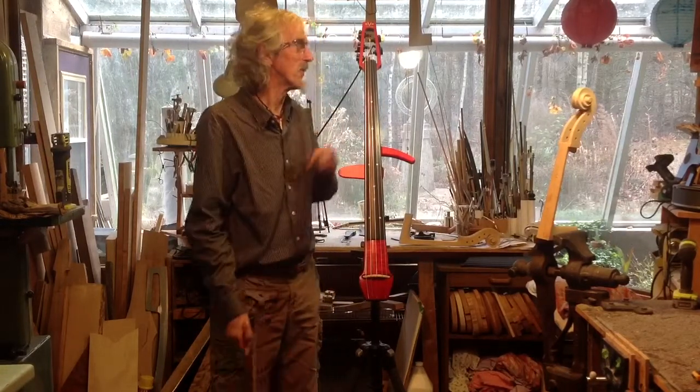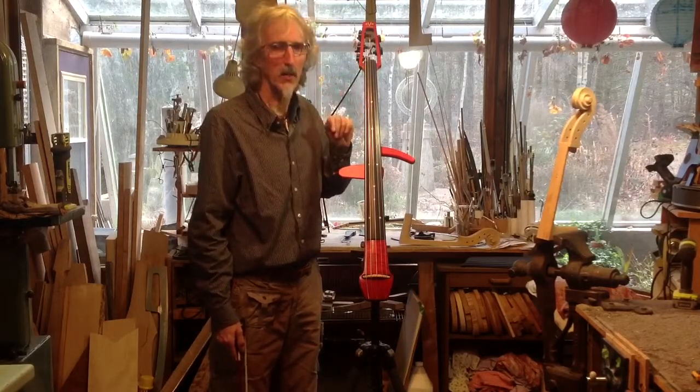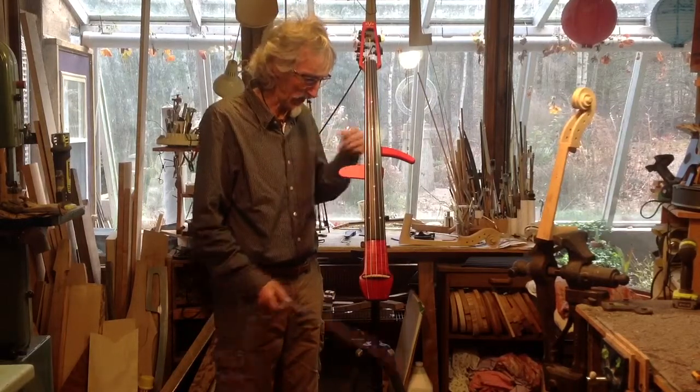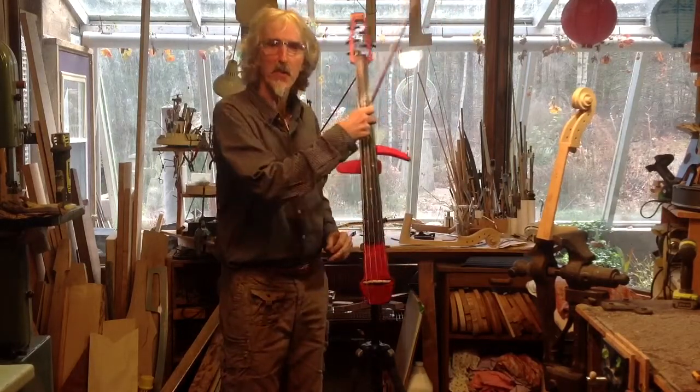It's a very stable instrument. We've got standard bass tuners up here. Once this thing's in tune, it doesn't go anywhere — it's rock solid. It's on a stand right now, because this can be played standing. You can sit with this stand and lower it. It's totally adjustable, so you can loosen it and move it wherever you want.